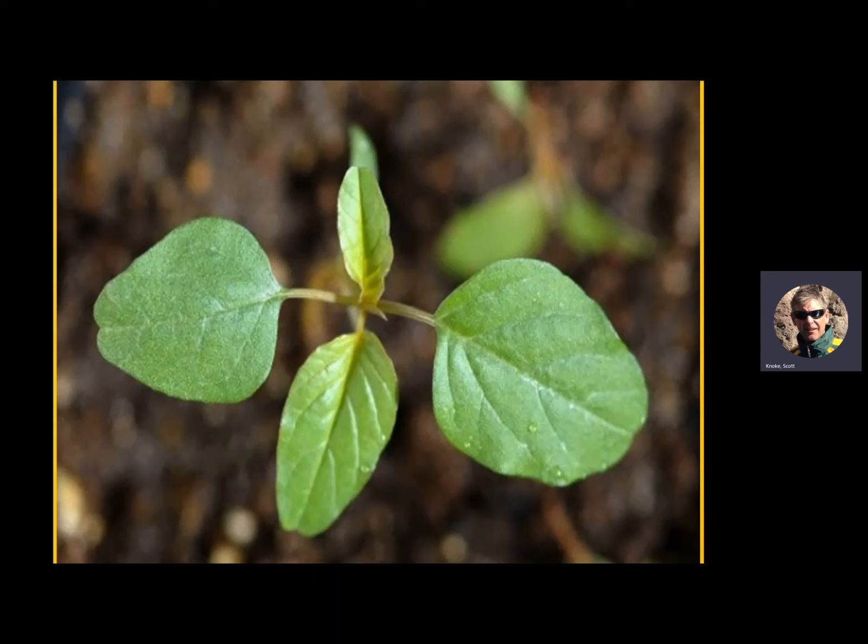Here's our nemesis — palmer amaranth. It's got egg-shaped leaves, and again you want to get it when it's small. These babies are native to the Sonora Desert and can grow two to three inches a day. When you want to control them at two to three inches and you get six days of rain or wind and can't get to them, it creates real challenges. That's why pre-emergence herbicides are extremely important.